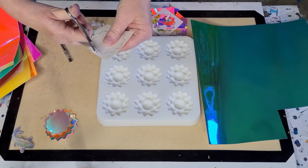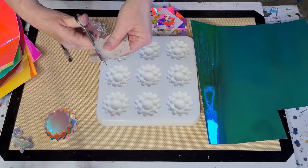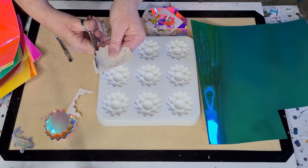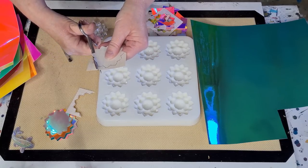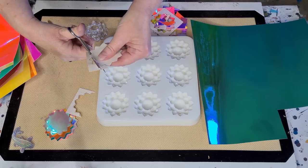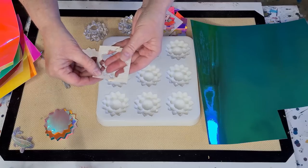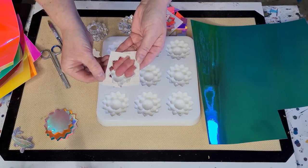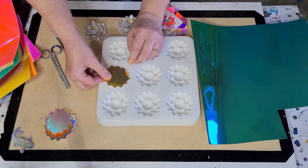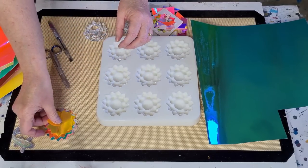I've tried putting two together and cutting two at once — it wasn't that successful, it moved around a little bit, but you might be able to do it. I'm just going inside the line. If it ends up being a little bit smaller that's okay — you're not going to notice. I'd rather it be a little bit smaller than too big and then it doesn't fit. You can see my black line — I've gone like a couple of millimeters on the inside of the line, and hopefully it'll fit.